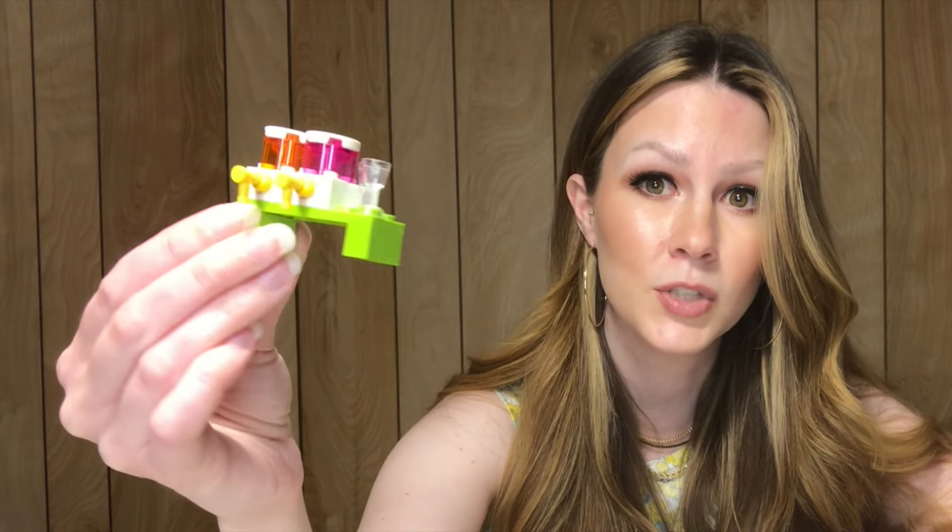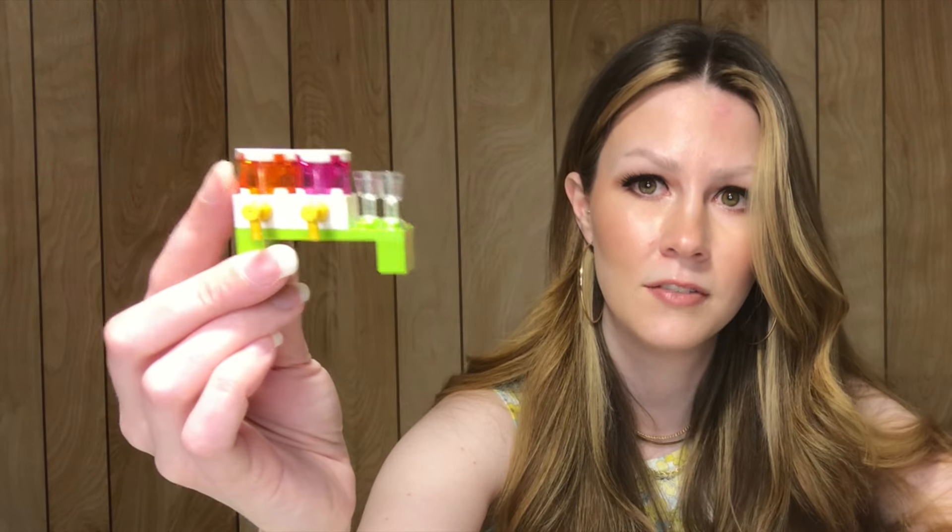You also have this little drink station, which is adorable. I love the translucent orange and pink pieces to indicate beverages — feels like fruit punch or something like that. Again, really cute and fun, and they contrast well with the lime green table.